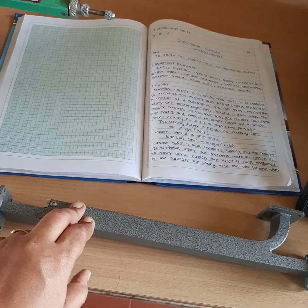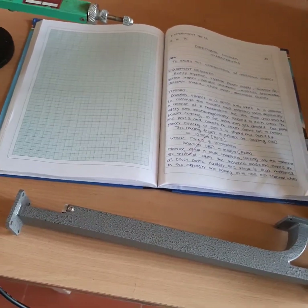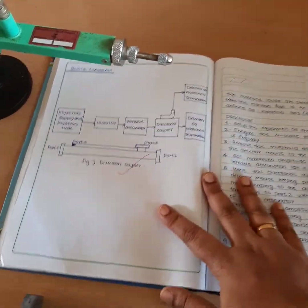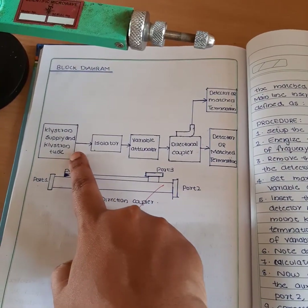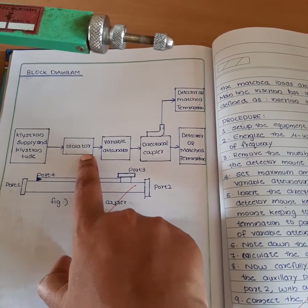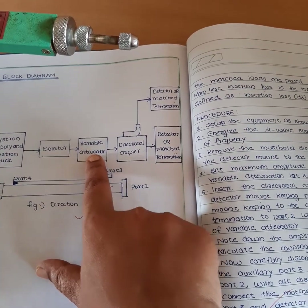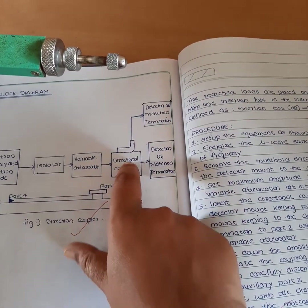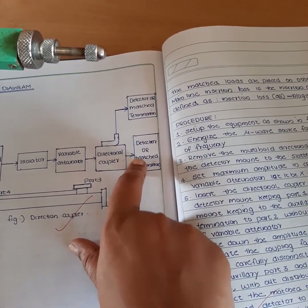We are going to measure the characteristics of a directional coupler. Here you can see the experimental setup: first is a klystron supply, then a klystron oscillator, then an isolator, then a variable attenuator. After the variable attenuator there is a directional coupler, then it is connected to the detector mount or matched termination.